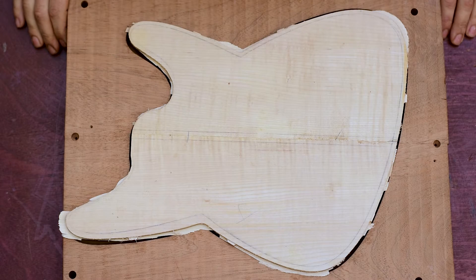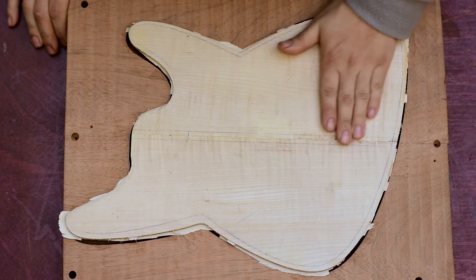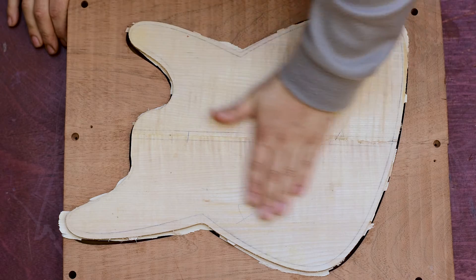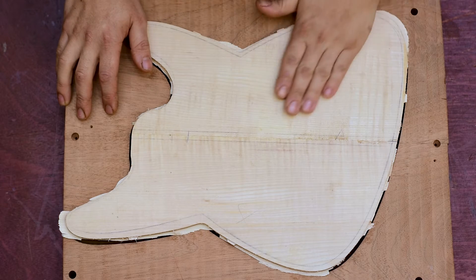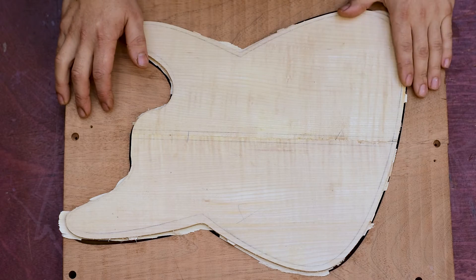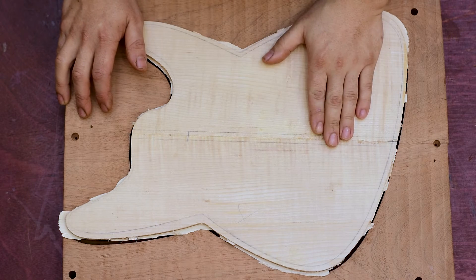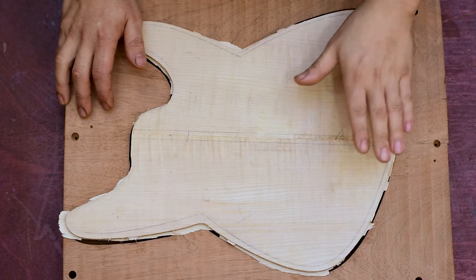Hey guys, welcome back to the shop. With the clamps removed, I can continue working on the top. The next step will be off-camera — I will face it down to the thickness, because at the moment the top is around 9mm and I want it around 6mm.